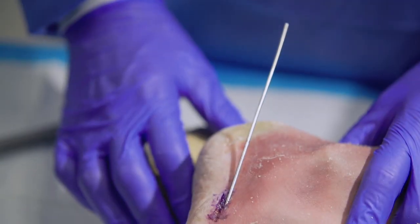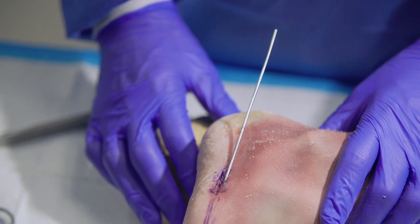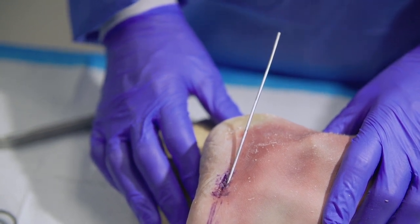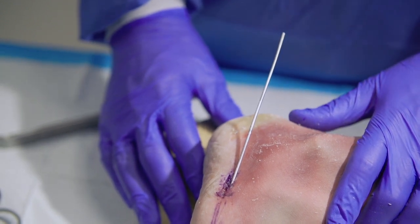Utilizing the targeting guide, we've determined that we will be using a 5 millimeter by 60 millimeter solid screw, but we'll utilize cannulated technique. The Asinus system has both cannulated and solid screw options available.